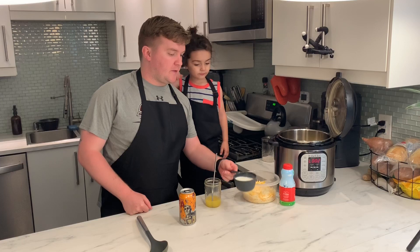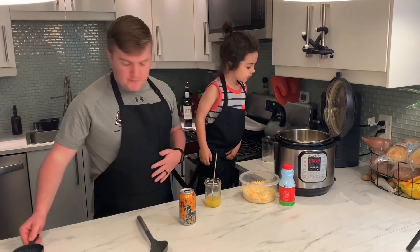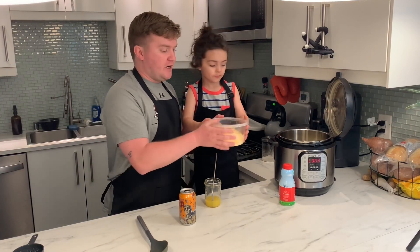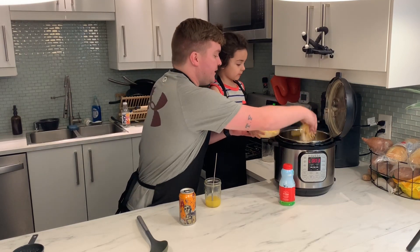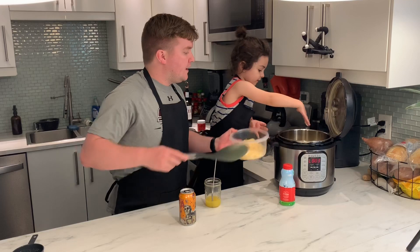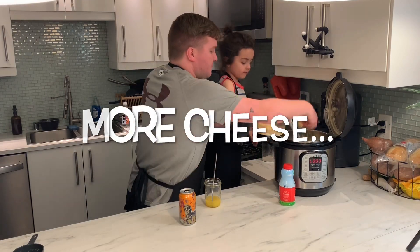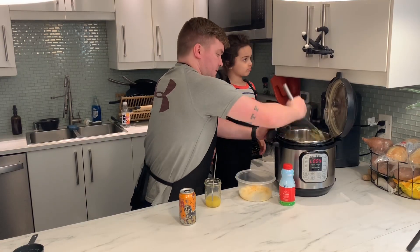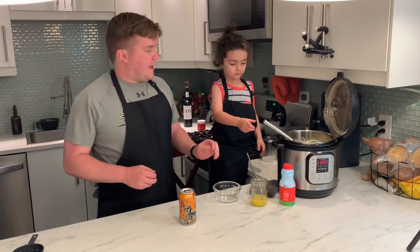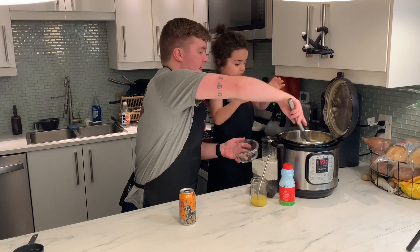Now we're gonna add about three quarter cup of milk. And then we've got a mixture of cheese — we've got parmesan, mozzarella, and cheddar. We're not gonna do the whole thing. We're gonna do a big handful, and then you do one handful. And then we're gonna mix that together. Okay, now we've got all the cheese in there, we've got our milk in there. We're gonna scoop it out and see how it looks.